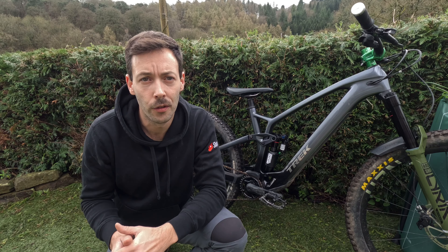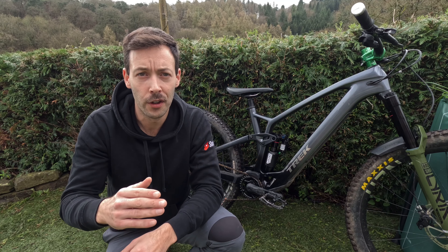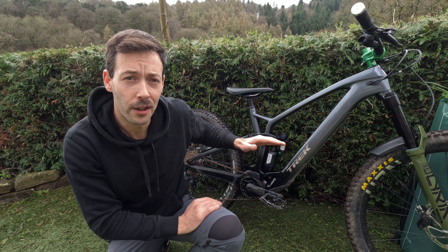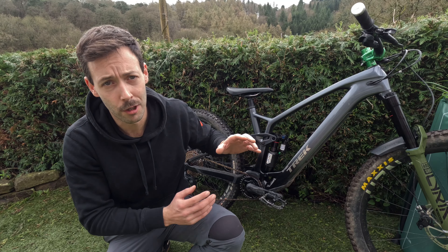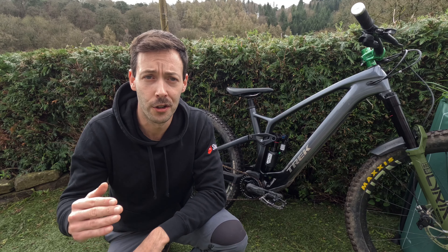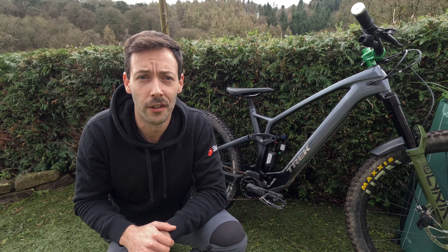I then took the Vivid Air to a bit of track with some twisty berms. I was interested in that really supple top stroke I noticed straight away — maybe it's a placebo — but it definitely seemed to have more traction than my previous Fox Float X air shock. So I wanted to see on the berms if that extra traction would help you hug the berm more. And here's hitting some of that.